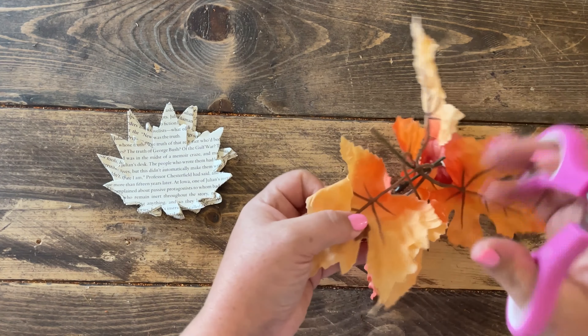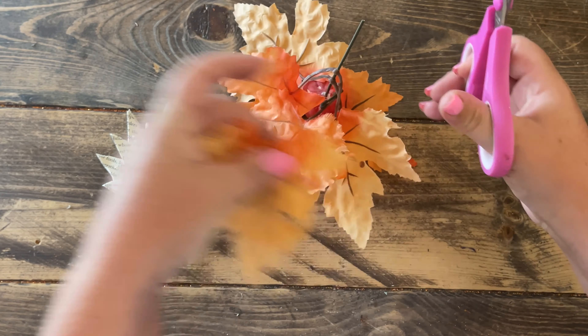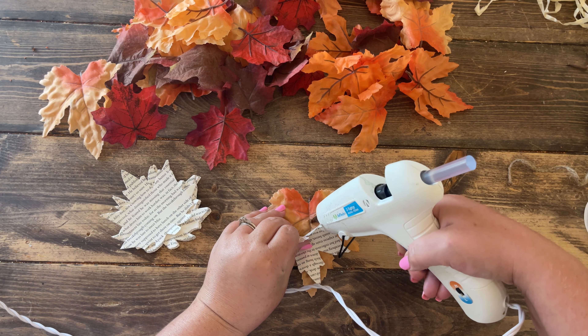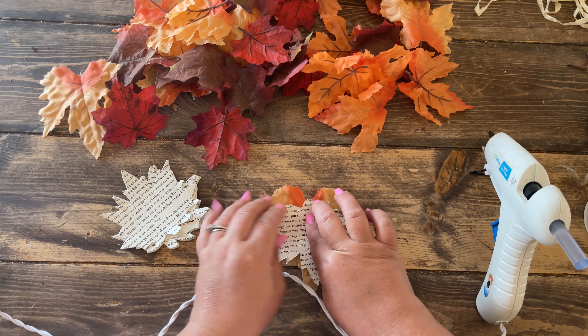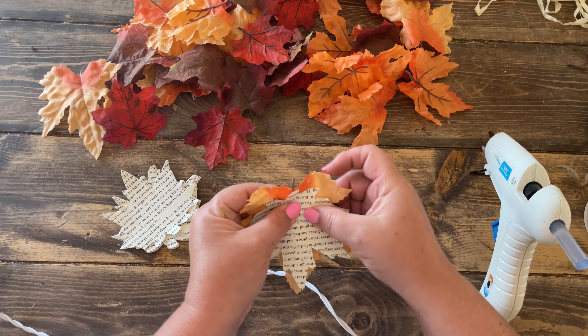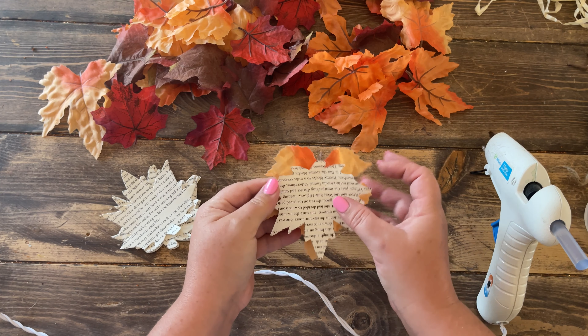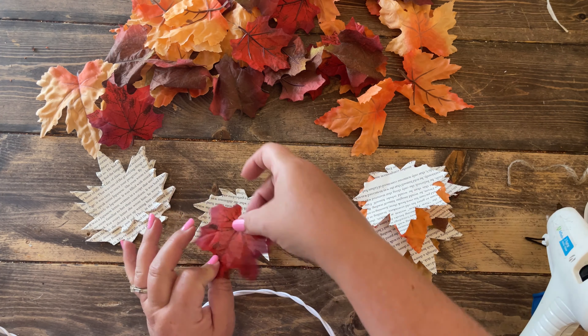Make a ton of leaves to be on the safe side. You need them all separated and individual, so cut them apart if they're still on their stems. Now begin layering your book pages on top of your fake leaves. I have two main colors — orange and red. On the orange ones the book page goes on top of the leaf, and on the red ones the book page goes underneath. This gives character and variety to the garland.